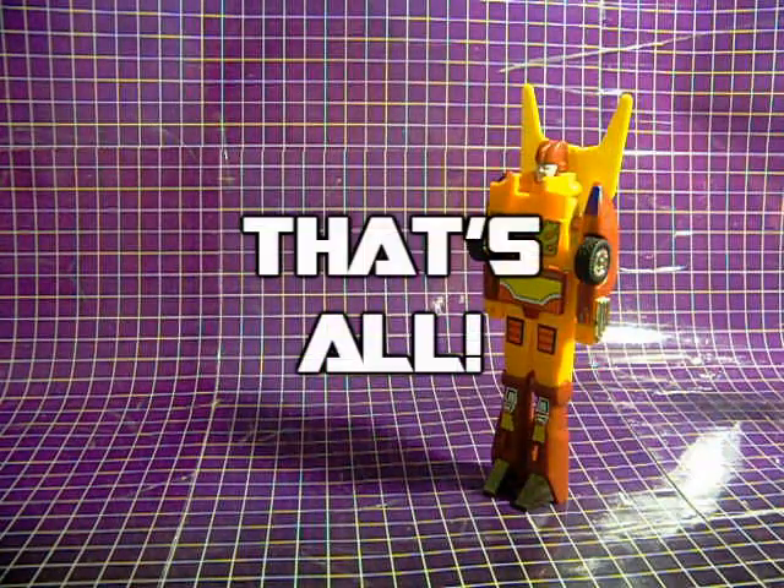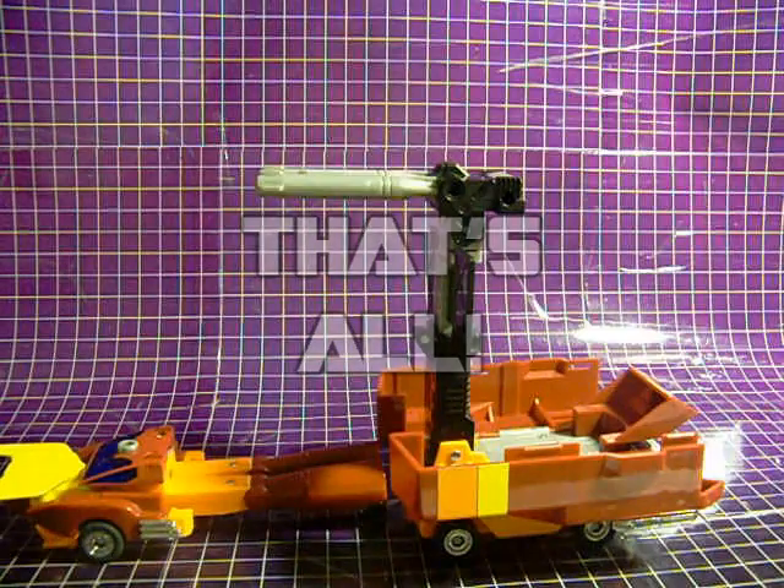That's all folks, but please stick around for more Rodimus Week.